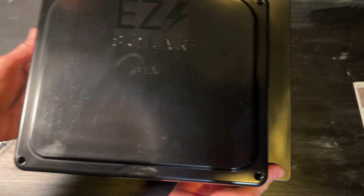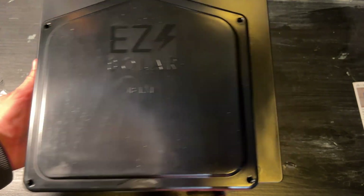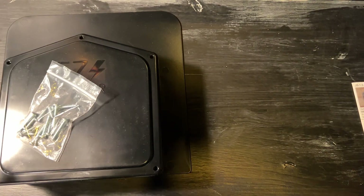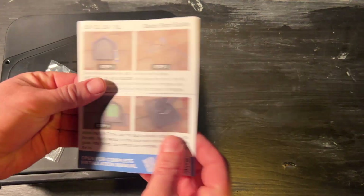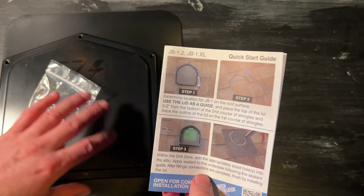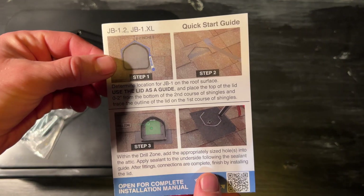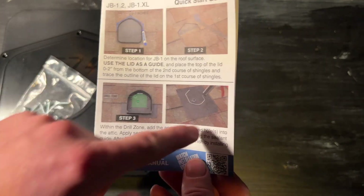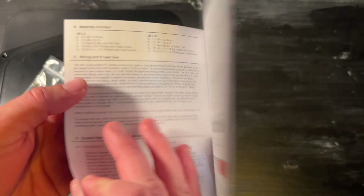What's nice about that is you don't have to come out the bottom — you can come out the side. The quick guide covers taking the lid, tracing it out on the roof, prying up the shingles, and cutting it out. You also have your sealant zone marked out on the back.